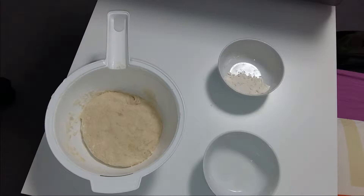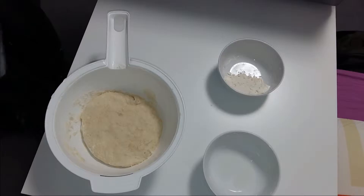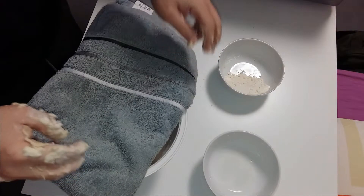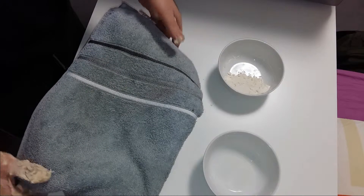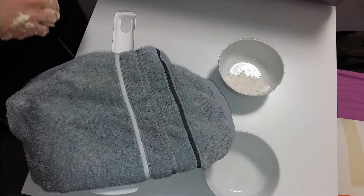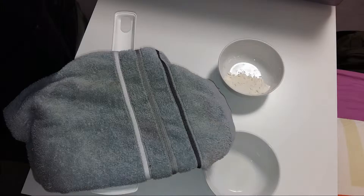Now that I am finished with the mixing, I am going to leave the mixture to grow. It is going to grow to something like double its size. I am going to leave it for around 1 hour to 1 hour and a half — it depends on the warmth of the room that you are working in, and you need to see if it has grown or not. In order to help it grow, I am leaving a towel over it.